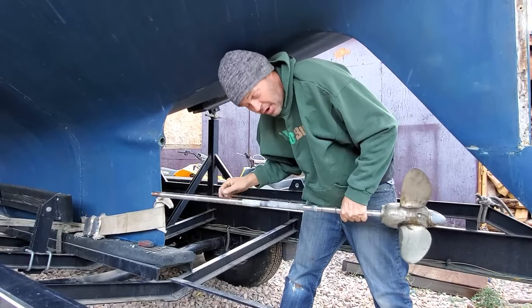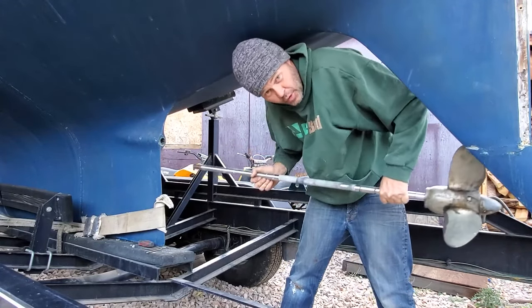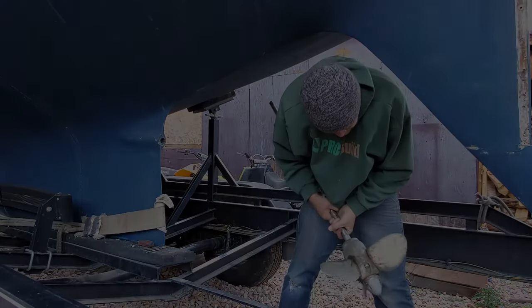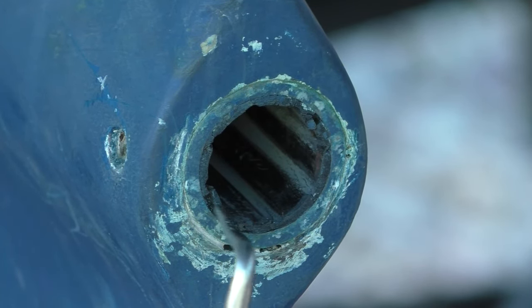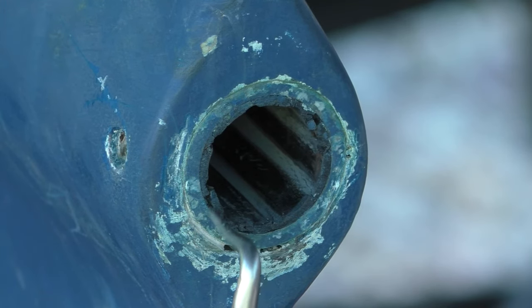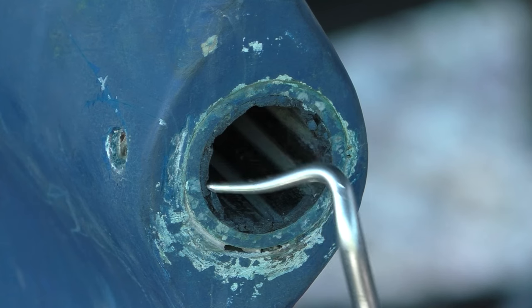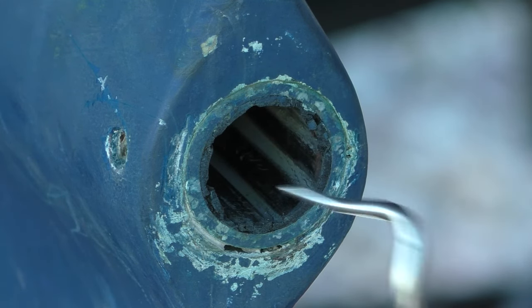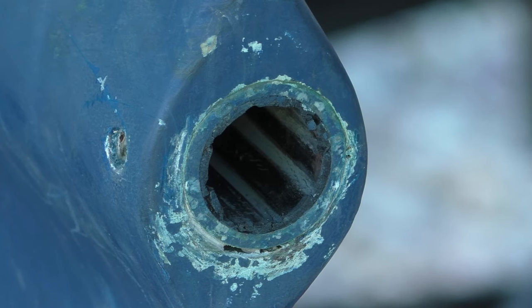The good thing about the Tartan is the motor is in sideways, so there's no way the prop is going to hit the rudder. Check out this cutlass bearing — it's got some cracks here, like the ends are coming off. It's got cracks inside these grooves; it looks pretty dry rotted and worn out. There's a gap here too — I don't know what that's about, but we'll sort it out when we get this thing out.